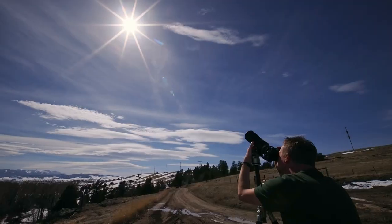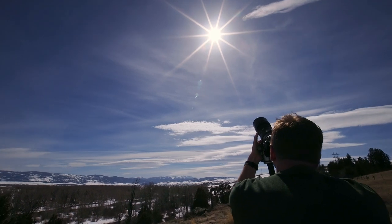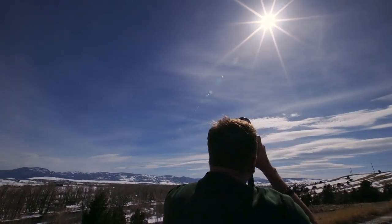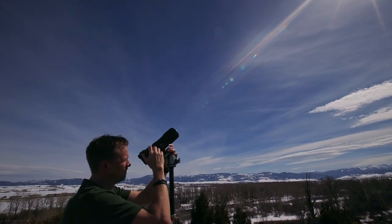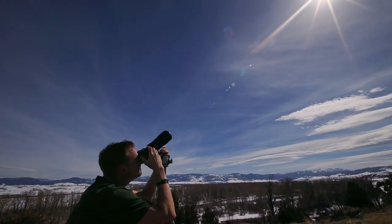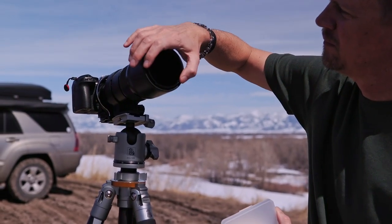A couple more safety tips: this filter can get warm when your camera is pointed at the sun, so solar energy can build up and make it a bit hot — be careful when taking it off. Also make sure no bystanders are looking through your equipment, especially when the filter is not on. Before use, inspect the filter away from the sun to ensure there are no cracks or light leaks in the glass. Once you've confirmed it's undamaged, go ahead and screw it onto the front of your lens.